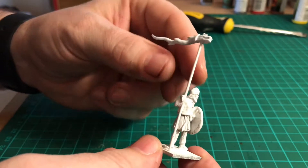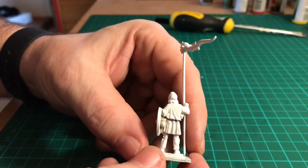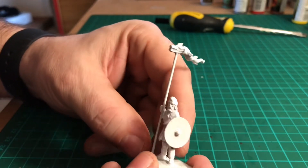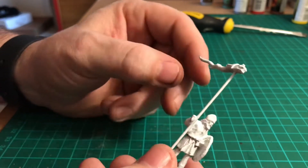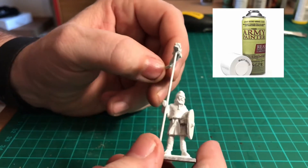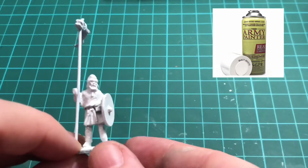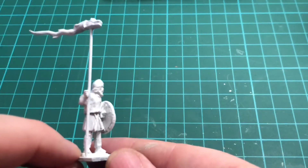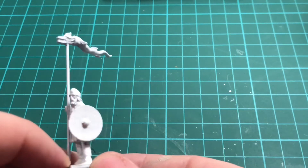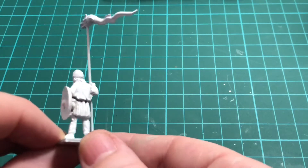Hello and welcome to this week's episode of War Games Geek. Today I'm painting a Saxon or Dark Ages standard bearer or bannerman. This is a 28mm metal figure that I've base coated with a matte white primer spray. As you can see, here's a nicely detailed figure. In the 10th and 11th centuries, the tunic was the standard clothing worn by Anglo-Saxon men, tied at the waist by a belt with the neck opening probably tied by string.